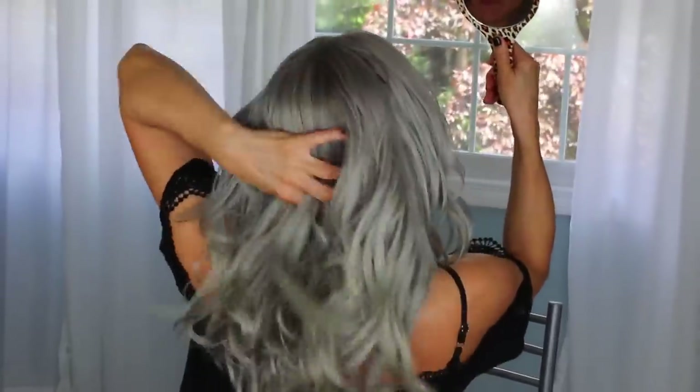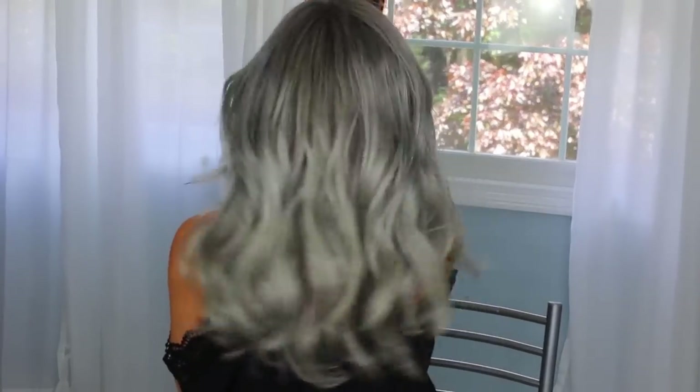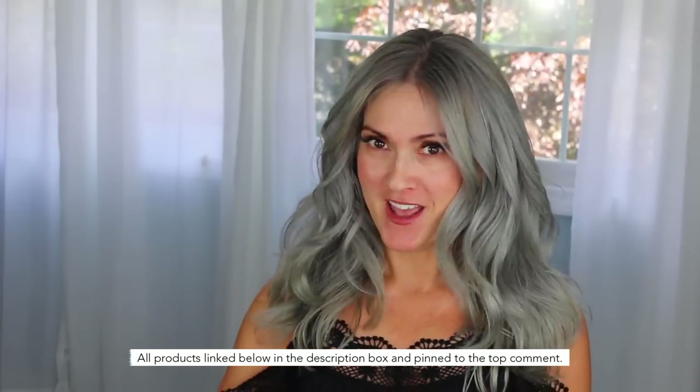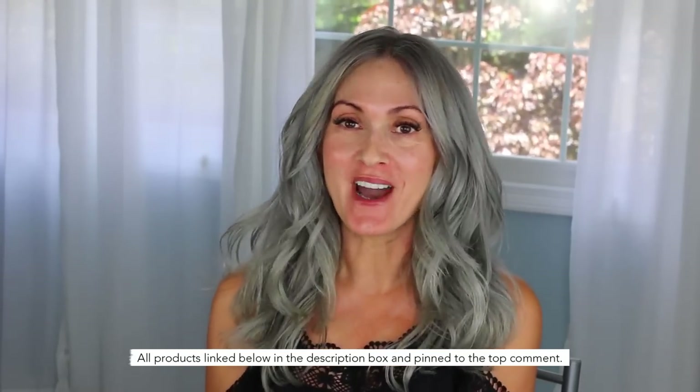I lift and scrunch to give some volume, same thing in the back to get the underneath. I should have showed you the back before as a before-and-after but I'm sure you remember how frizzy it was. I will link all of the products I used down below in the description box and pinned to the top comment. I'm about to do my makeup and I'm going to film that video, so that will be the next one after this. Thank you so much for watching, you guys — bye!